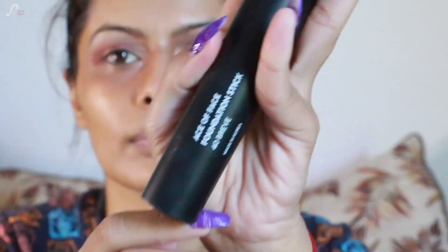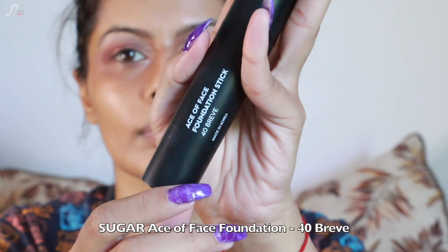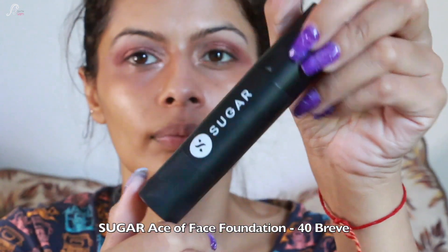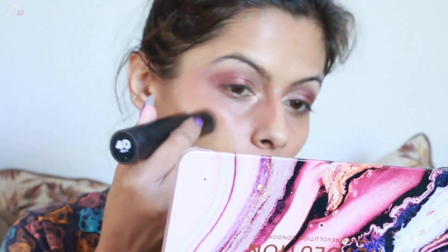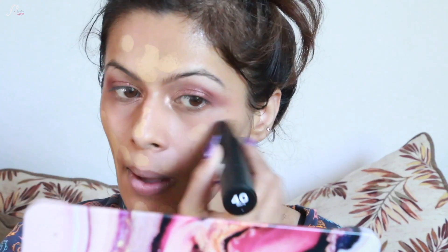Coming back to the face, I'm going to use Sugar Ace of Face Foundation in the shade 40 Brief. It's a stick foundation and it's very good — this cream foundation is ideal if you want long-staying foundation for activities like Garba. I'm blending it with a foundation brush.